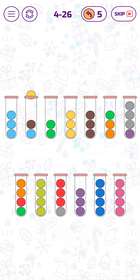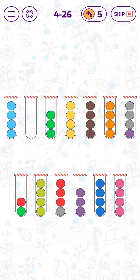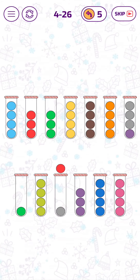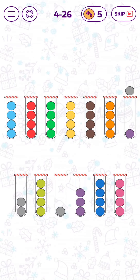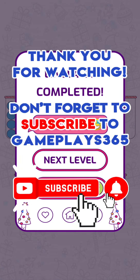Yeah, that's cool! This sounds very good. Okay, let's go to level 1127.